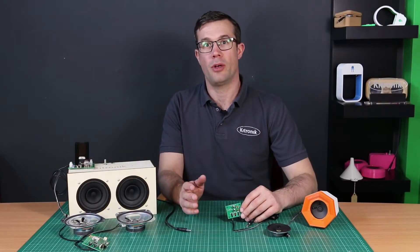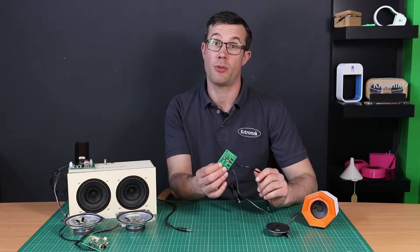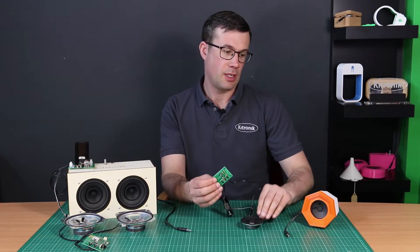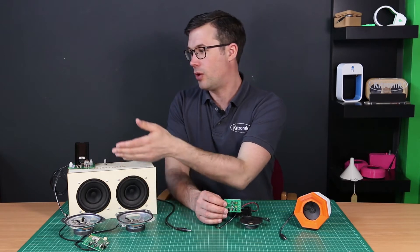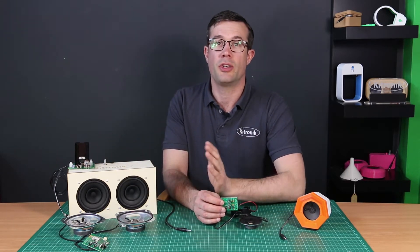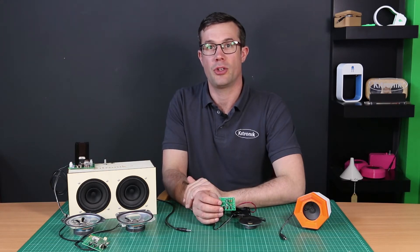Here at Kitronik we have a number of amplifier kits. These range from very simple amplifier kits like this mono amplifier you can see here with a single speaker output. Here's an example of it cased, through to more complicated kits such as our Bluetooth amplifier or our high power amplifier. Again we can see these cased here. So in this video we'll compare the different kits that we sell and you can see the different features of them.